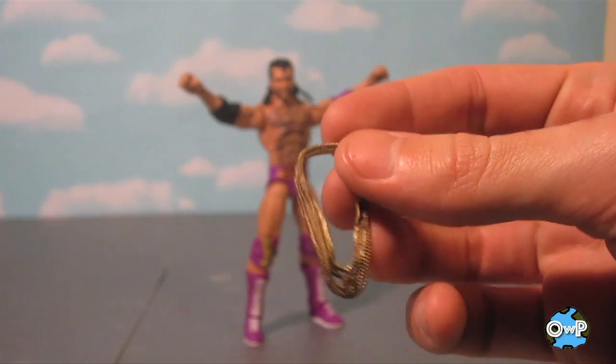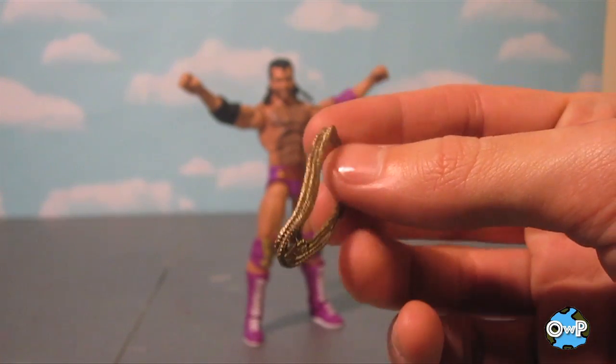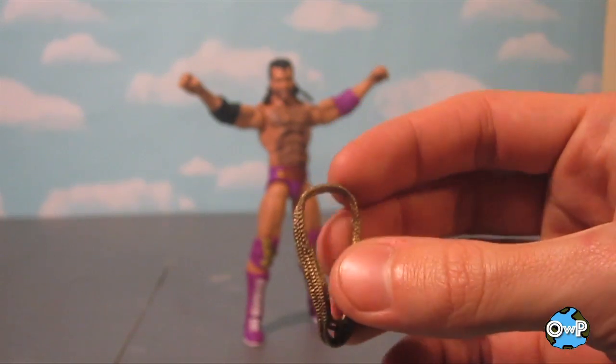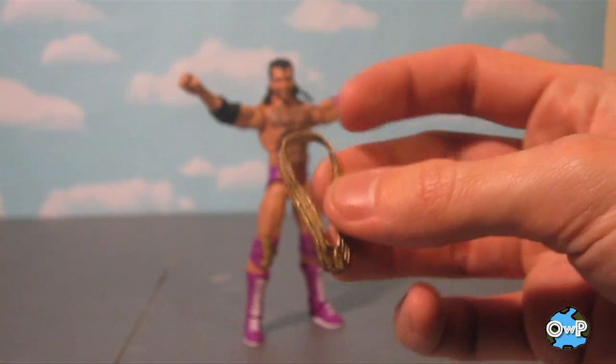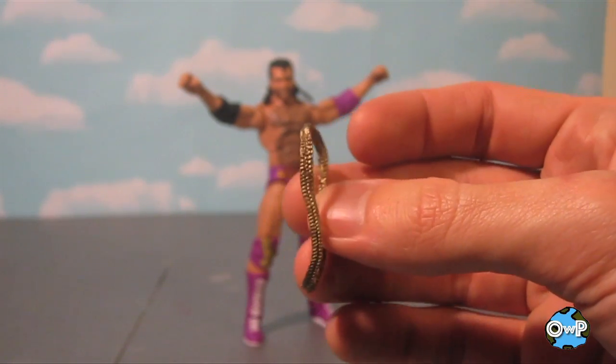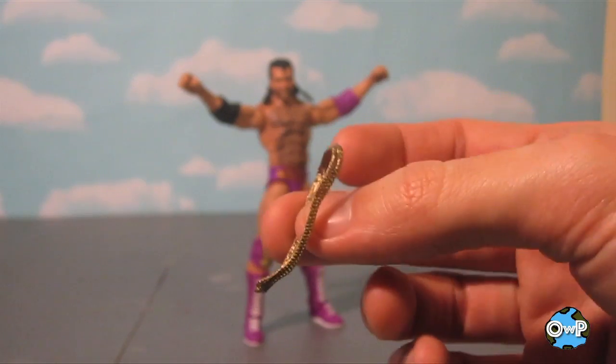He also comes with these gold chains. It's all one piece, but it's layered so it looks like a whole bunch of different chains, and it's got a little razor pendant on the front. It's a little difficult to get up over his head just because of the way the hair rests, and the hair is made of that kind of hard rubberish plastic. But you can get it off, as you can see.